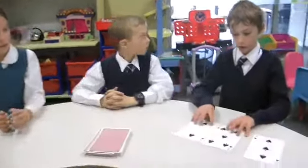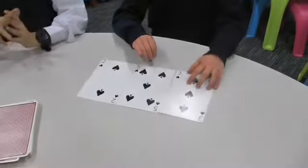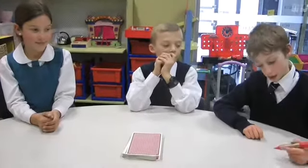Five plus two equals seven as a known fact. And seven and three are Friends of Ten, so I know that's going to be ten. So I've got ten points.